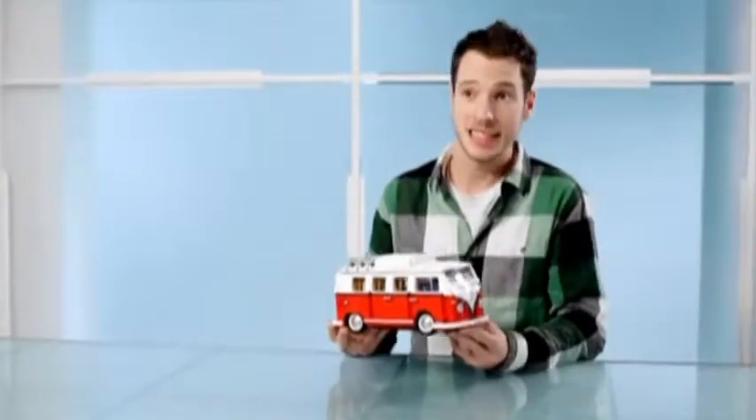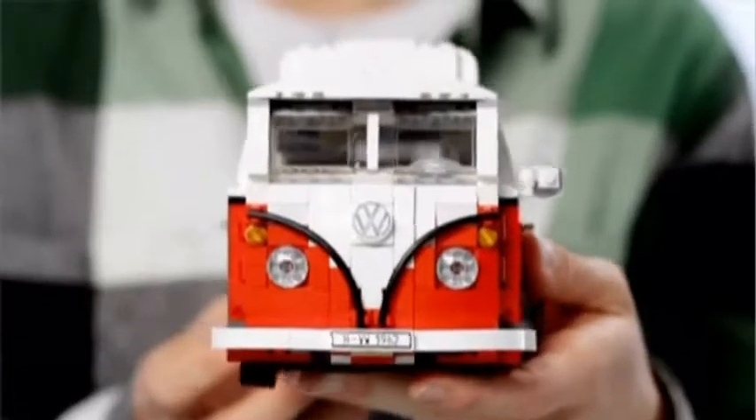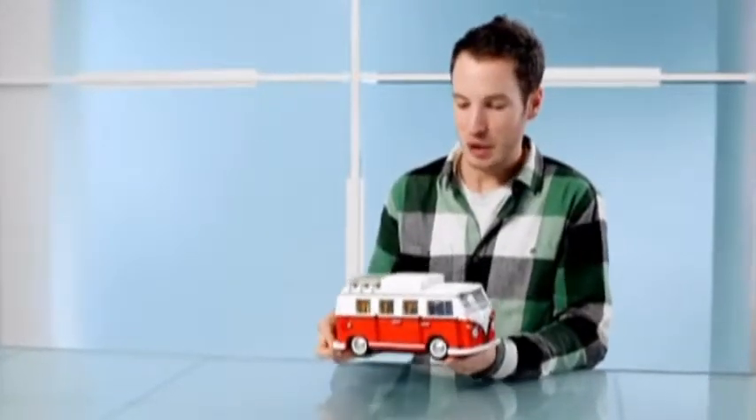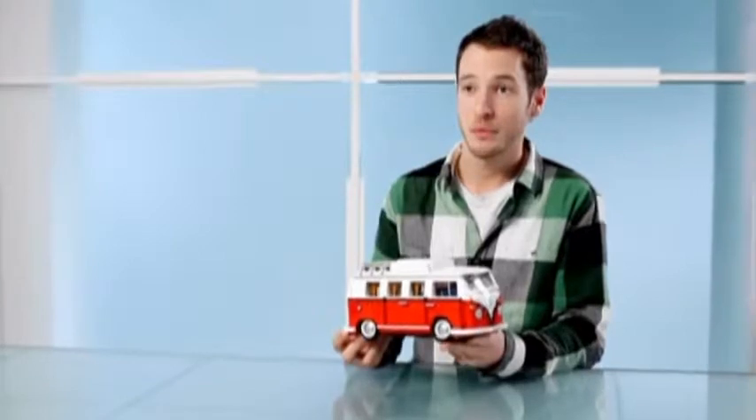The 1962 Campmobile, or Splitty, as Volkswagen enthusiasts like to call it, has got so many quirky functions and things that open — doors, a pop-top, all kinds of stuff. And it's got lots of technical building within the model that I think lots of LEGO fans will enjoy.